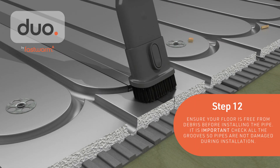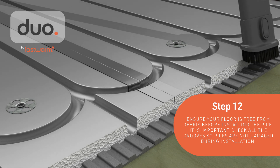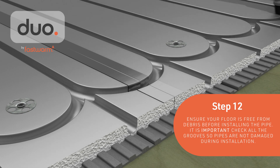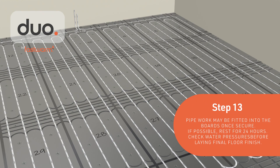Ensure the floor is free from debris before installing the pipe. It's important to check all grooves so the pipes are not damaged during installation. Pipework may be fitted into the boards once secure.